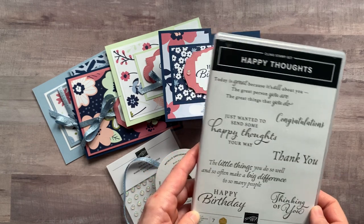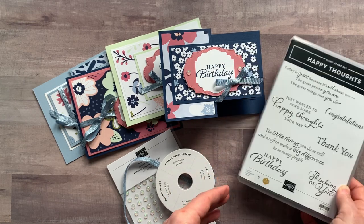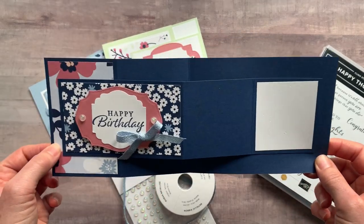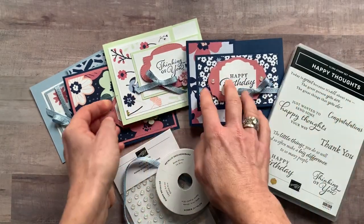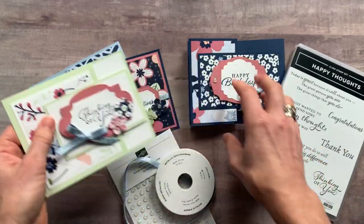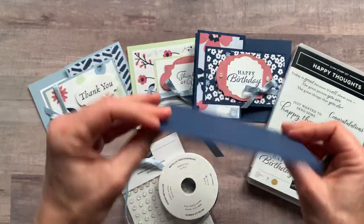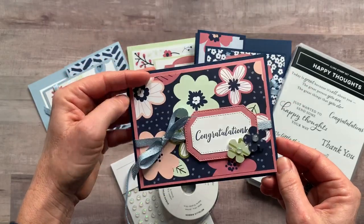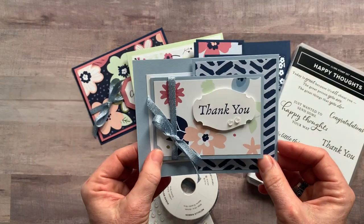Let me show you the cards we are featuring in this month's class to go, and then I'll tell you about the different options we have available. I went kind of crazy with lots of fun fold cards. First we have the happy birthday card — it's a Z accordion fold on the outside and inside. Card number two flips open with the thinking of you sentiment on the inside. Then we have a congratulations card, a simpler fold using a quarter sheet of cardstock with the card flap on the inside.